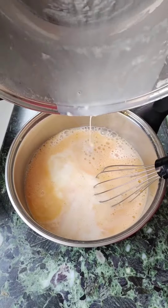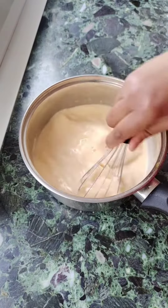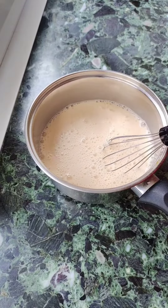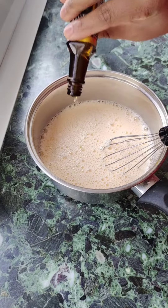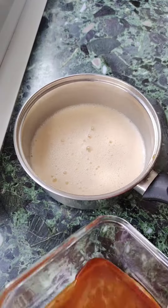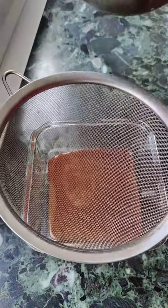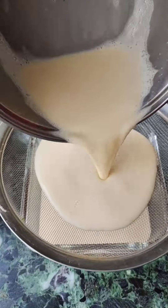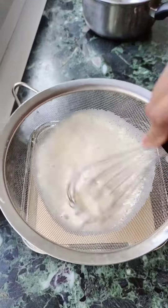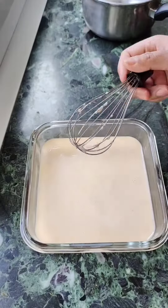I will mix it in the dimmer. I will add vanilla essence. I will mix it in the same way, mixing it into the pudding.